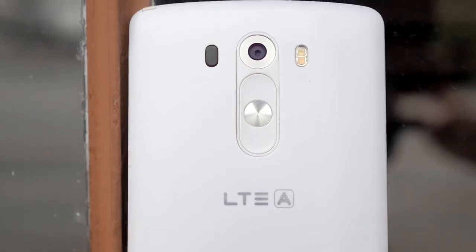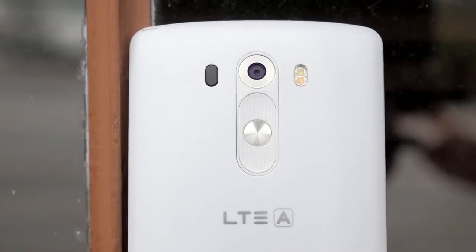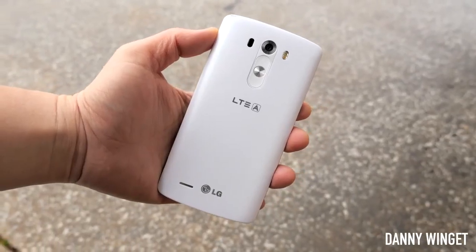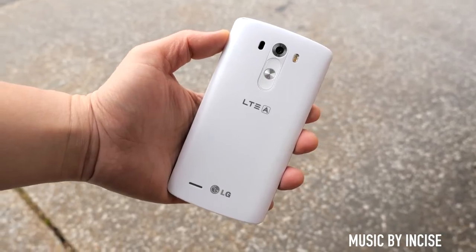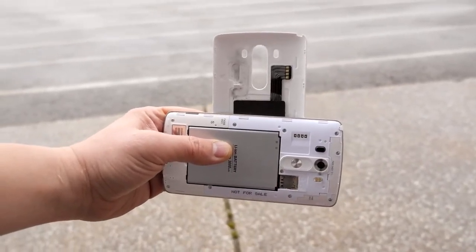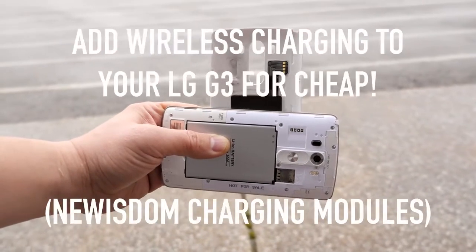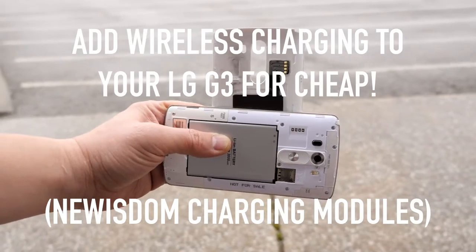What's up everybody, this is Danny, and today I'm going to show you something kind of cool for the LG G3. When I bought mine in the United States, I did not get wireless charging built in, so I was a little bit disappointed. But what if I told you there was a really easy and cheap way to add wireless Qi charging or PMA charging to your G3? I'm going to show you that today.